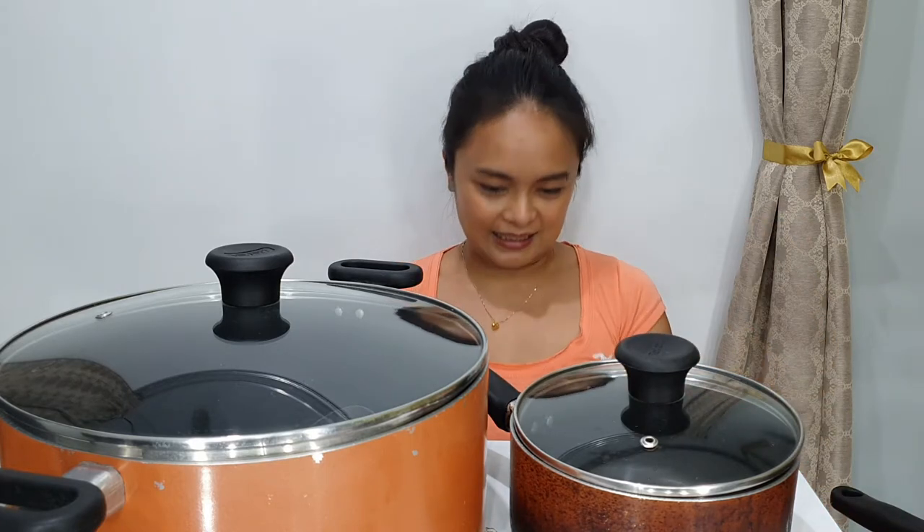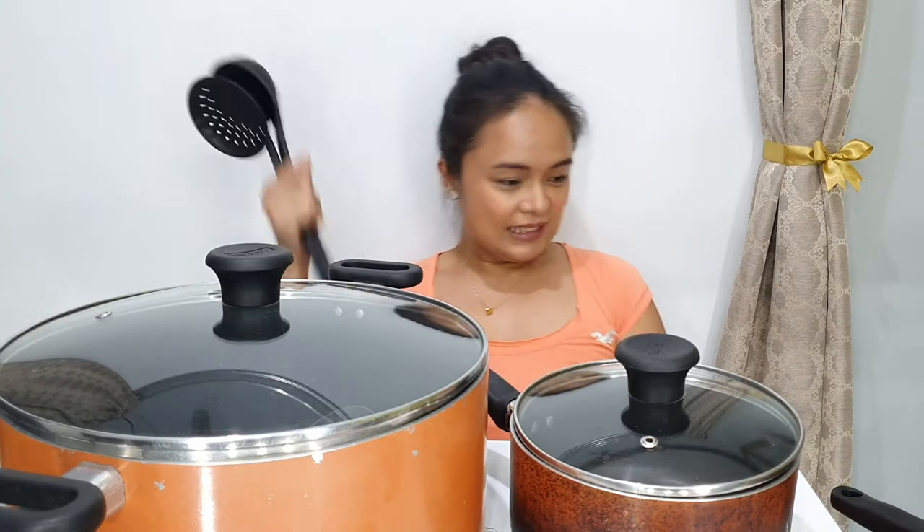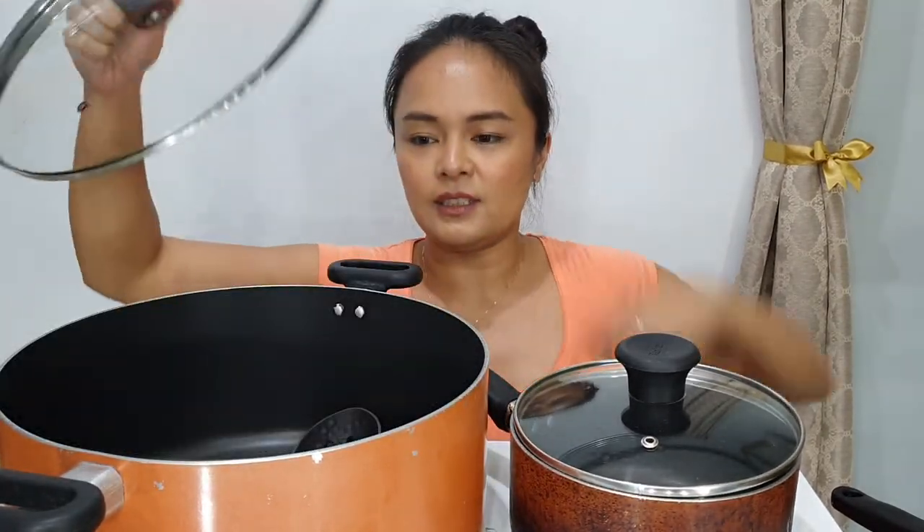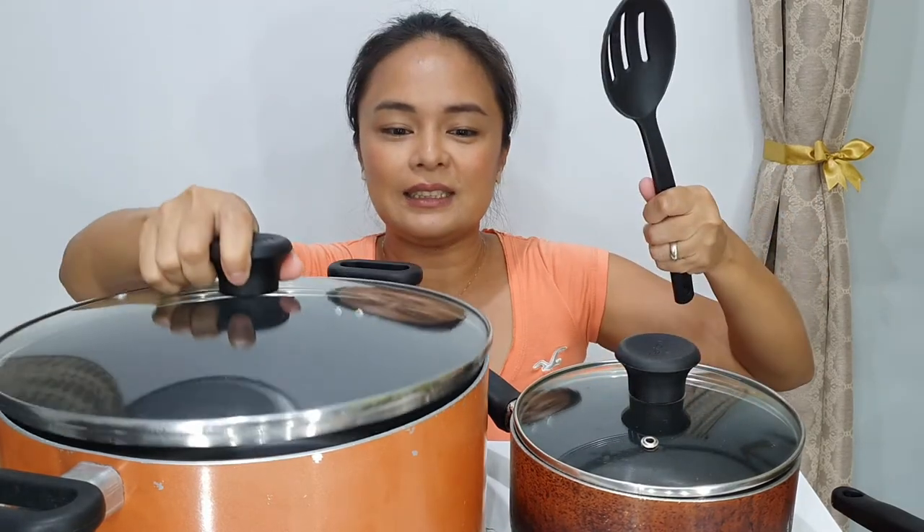Now for the update. This was originally a 15-piece set, but now I have one, two, three, four, five, six, seven, eight, nine, ten — eleven pieces left, including this one.